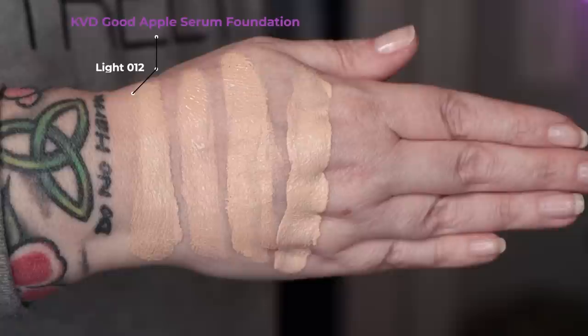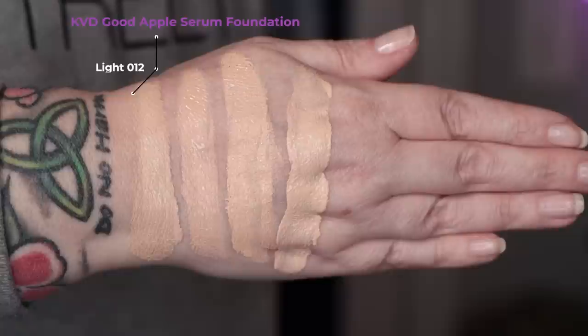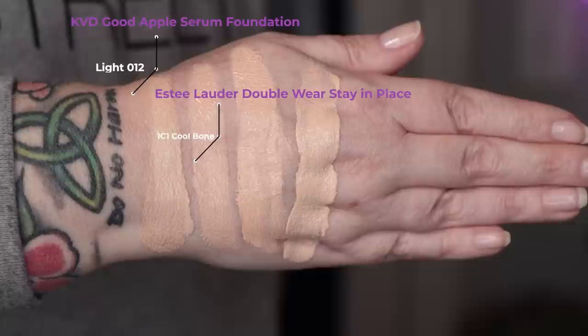Let's take a look at shade Light 12 swatched against a few others in my collection. First up is today's foundation, KVD Vegan Beauty Good Apple Serum Foundation in Light 12. Second is Estee Lauder Double Wear Stay-in-Place in 1C1 Cool Bone. Third is Max Studio Sculpt in NW15, and last is Wet n Wild Tinted Hydrator in Fair.